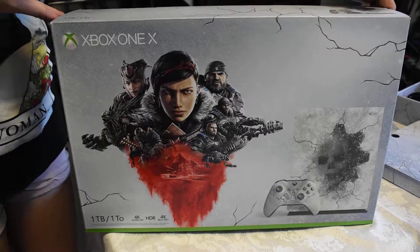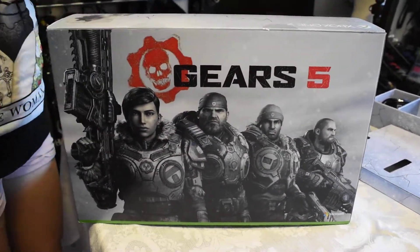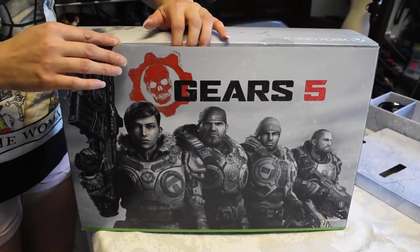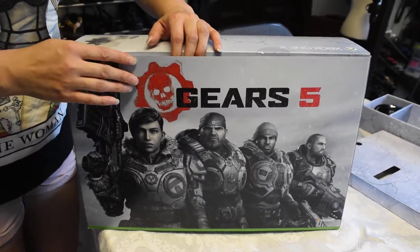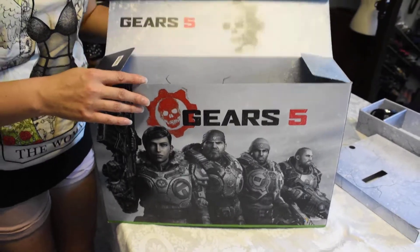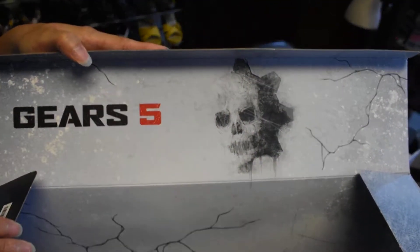But the cool part — wha-bam! Fancy art, which was super exciting for me. And when I opened it, it was actually on the other side, so I had the same like 'ooh, there's stuff on the back.' And then as you open it, you get to see the wonderful Gears 5 logo.